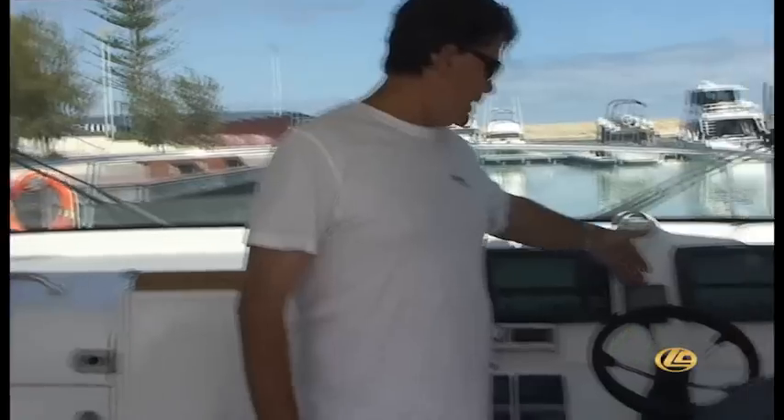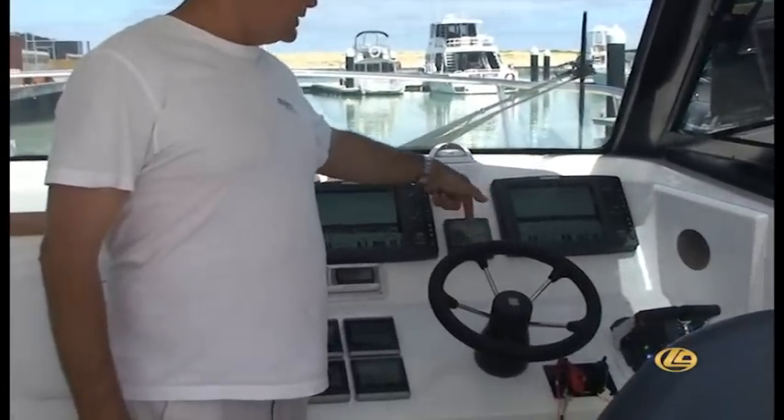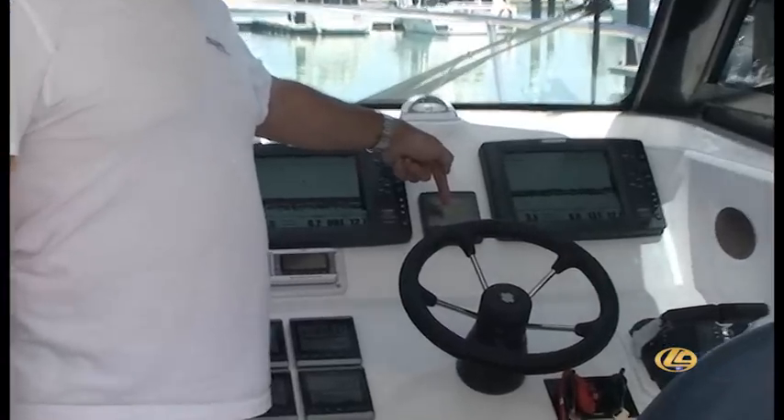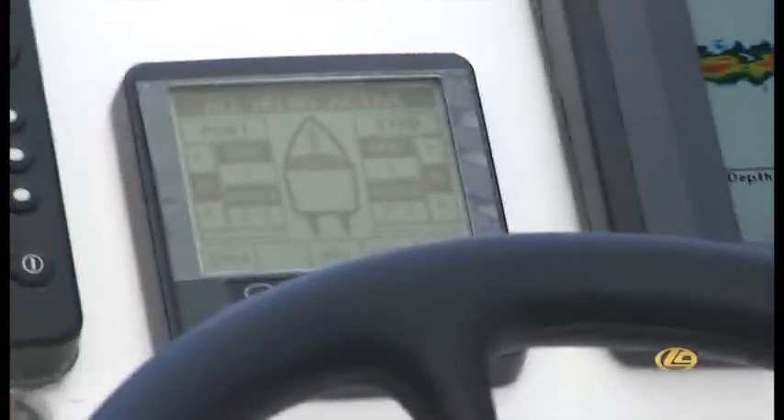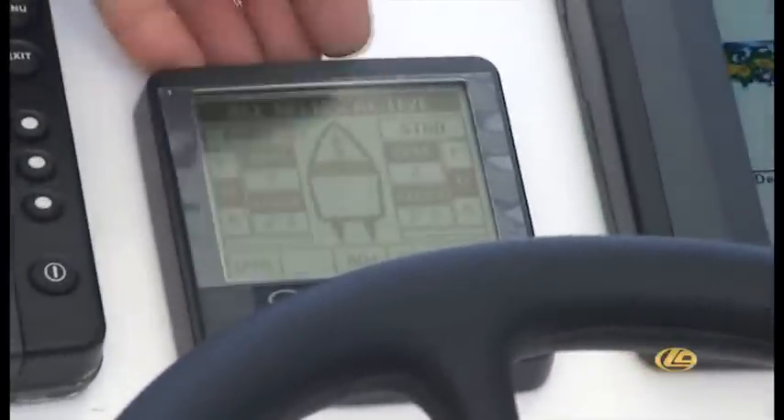Over here is the main brains of the Optimus steering system. This gives you rudder feedback, showing you where your rudders are at all times, and also gives you the ability to change things on the fly, like your lock-to-lock steering system — three turns lock-to-lock at low revs, and less than that at full revs. That allows you to make some changes on the run and to see where your rudders are.